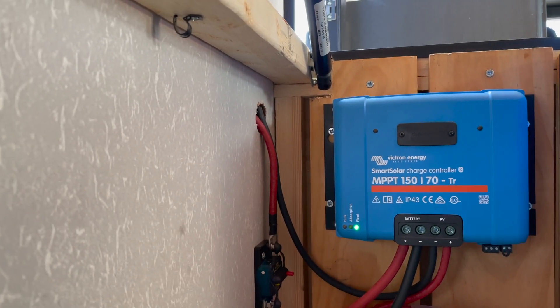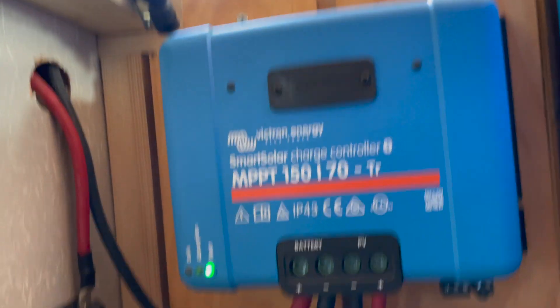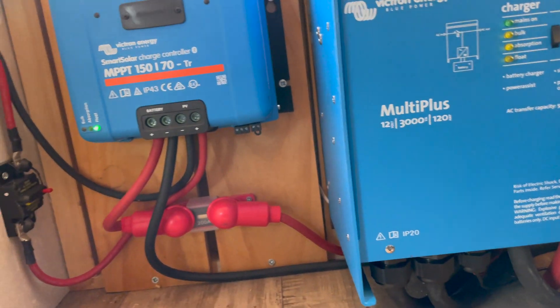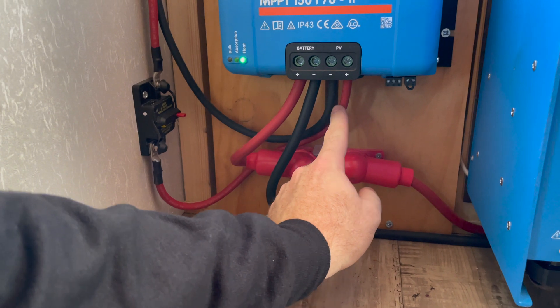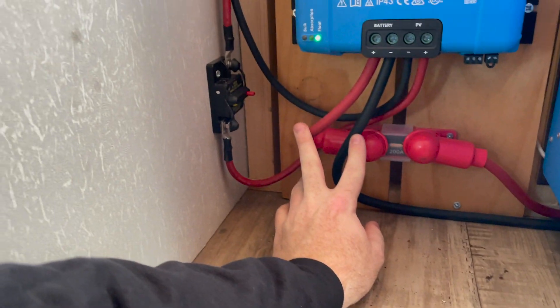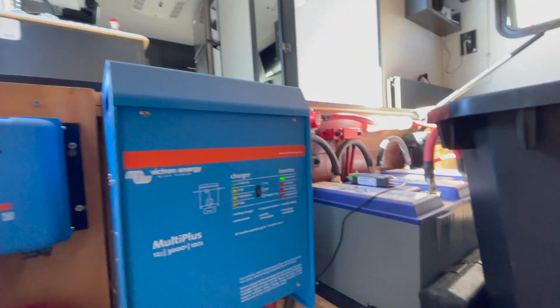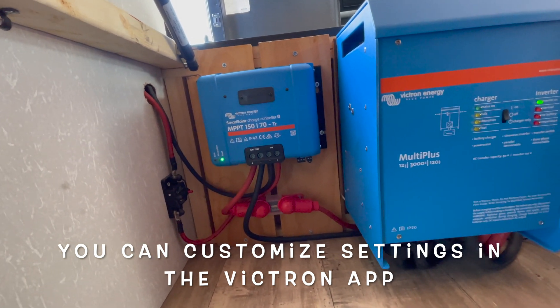Once it comes out of the wall, it goes through a 50-amp breaker, and then out of that 50-amp breaker up into the solar controller. In the other video I posted, I had the controller there but didn't have it wired up to solar yet — so this is the complete setup. We have the four-gauge line coming out into the controller, positive and negative, and then two-gauge out of the controller, through a 200-amp fuse, into the positive bus bar for the battery system, with the negative coming out the same way.